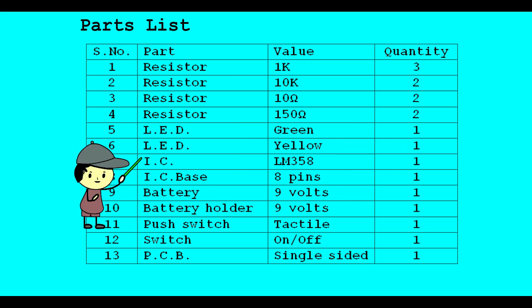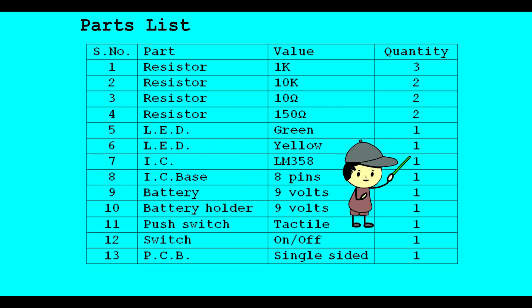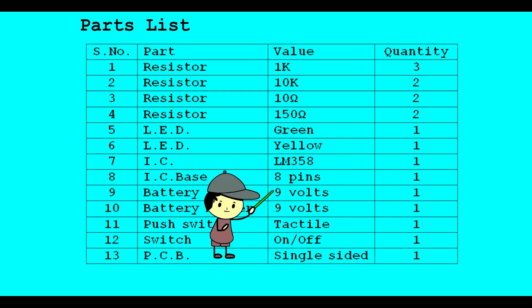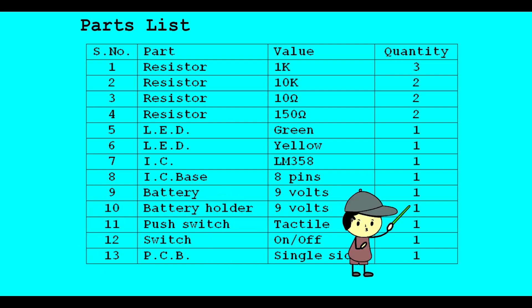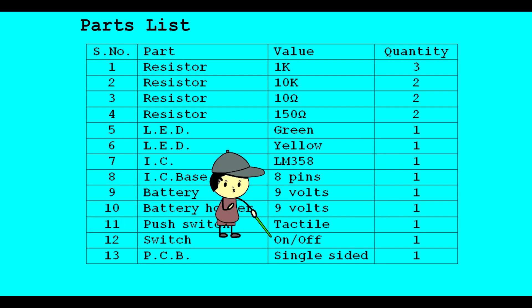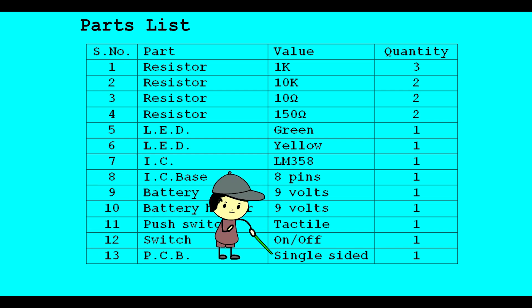IC LM358 - 1, IC Base 8 Pins - 1, Battery 9 Volts - 1, Battery Holder 9 Volts - 1, Push Switch Tactile - 1, Switch On-Off - 1, PCB Single Sided - 1.